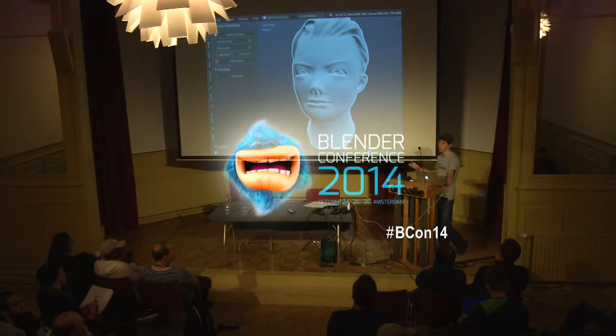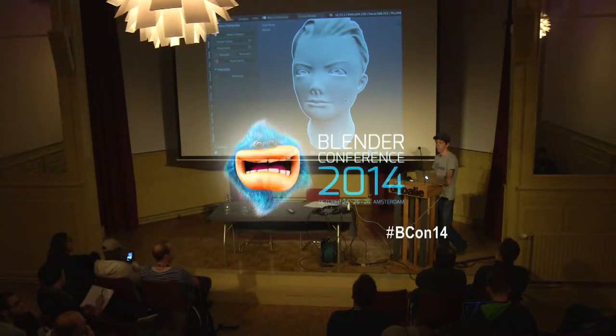The Cintiqs, the on-screen models, which are a lot more expensive, they're obviously a lot easier to get used to just because you're drawing right on screen. But honestly, they're not that much different. If you're doing a lot of painting, they're really good, but for sculpting it doesn't make as much difference.